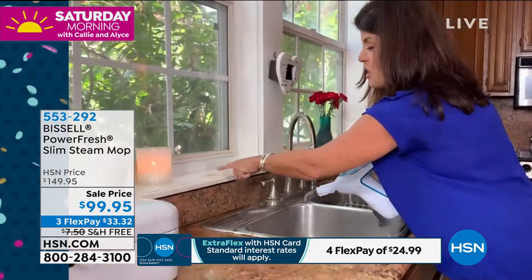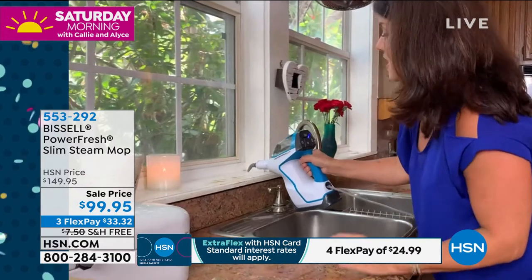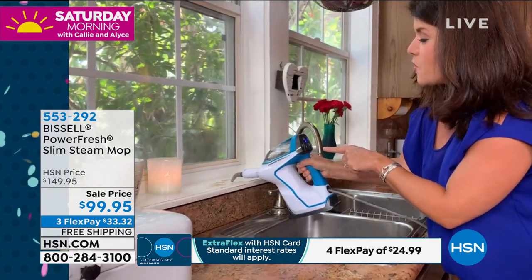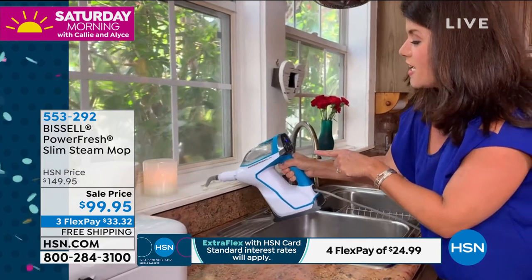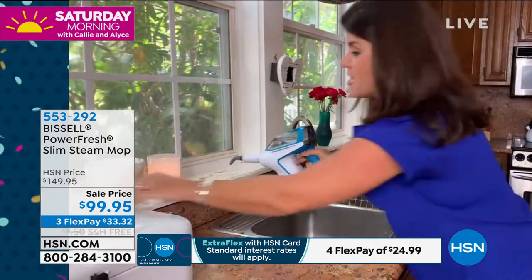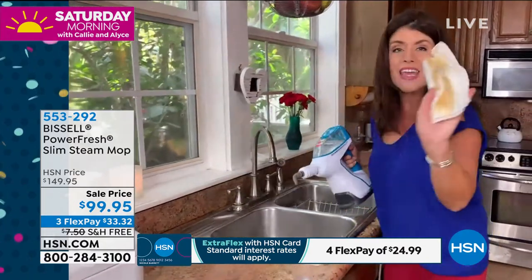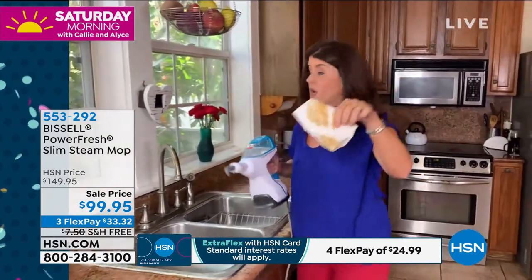How about wood? Look, this is all caked-on mess — maybe you've been doing some gardening. Look at how this steam focuses. I'm not even touching it, and it's releasing that grease and grime, everything that's caked on in this hard surface area. Now I give it a wipe and I know that it's trapped right here.